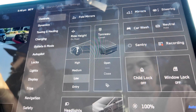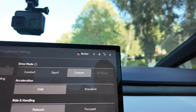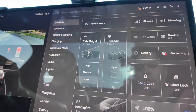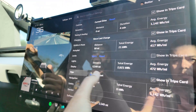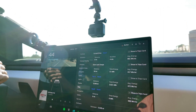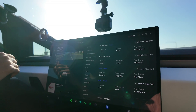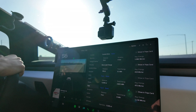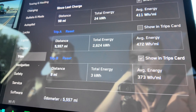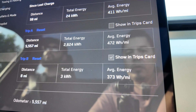For the first leg of this trip, we're in low. I have the dynamics set to chill and relaxed. Let's reset the trip and start the test. We'll keep the speed consistent — let's stay at 65 mph. We finished our first loop: eight miles, three kilowatt hours of energy, and the average energy was 373 watt hours per mile.